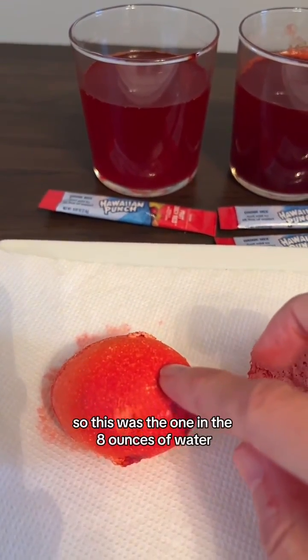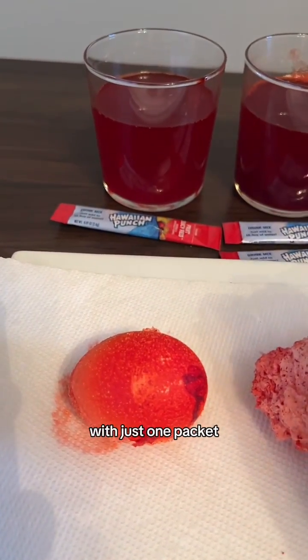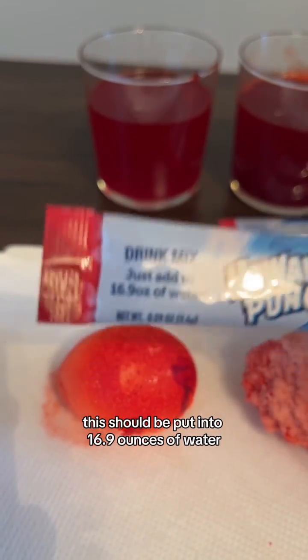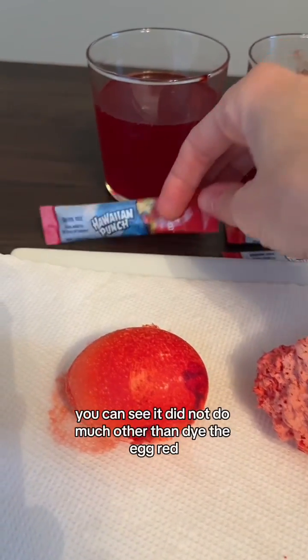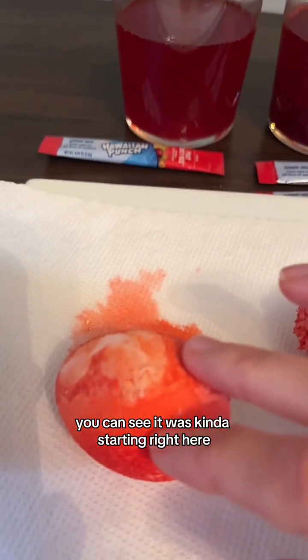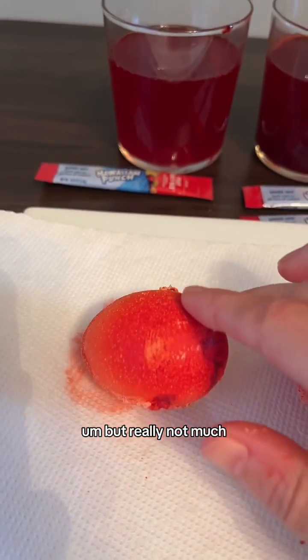This was the one in eight ounces of water with just one packet, which is over two times the concentration — because if you read the directions, this should be put into 16.9 ounces of water. You can see it did not do much other than dye the egg red. You can see it was kind of starting right here, but really not much.